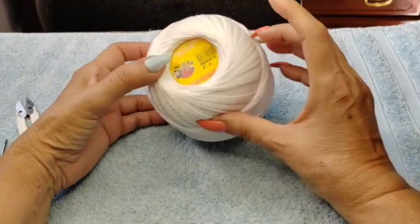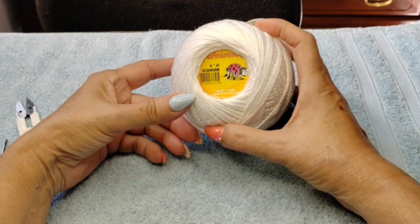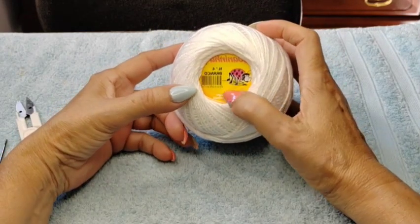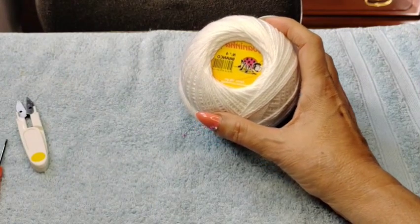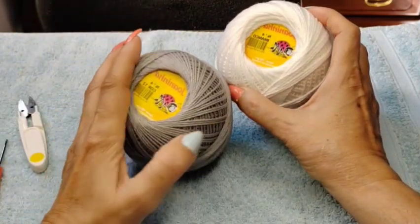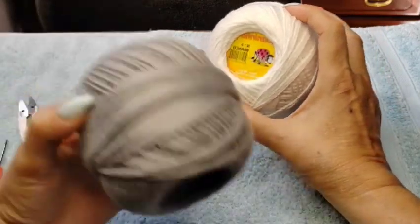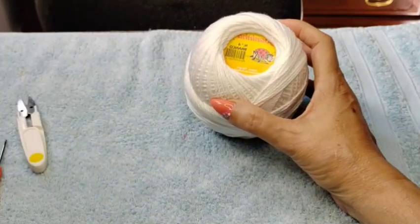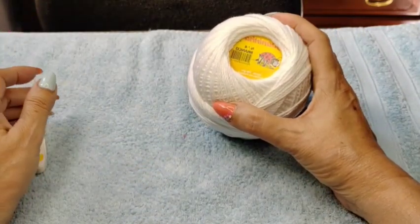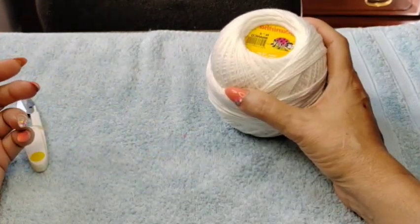These are Portugal threads. These are four-ply, similar to Lidia number three, cotton — 100% cotton thread. We go by number of colors and not name. For example, this gray is number 12. This one doesn't have a number because it just says white on it.